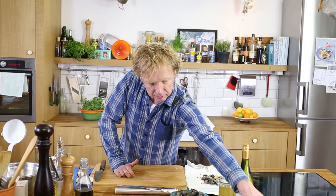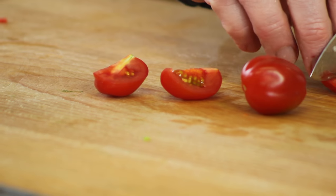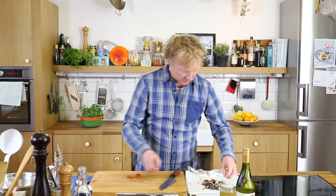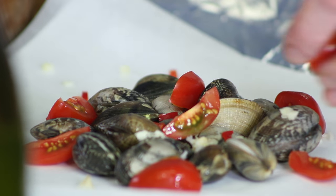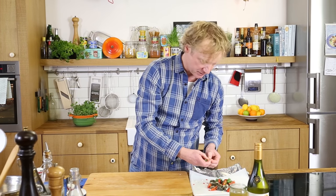I have two cherry tomatoes — I quarter them and add them to the vongole. Then take a bit of parsley, some leaves on top of it. It looks already fantastic with all these colors.